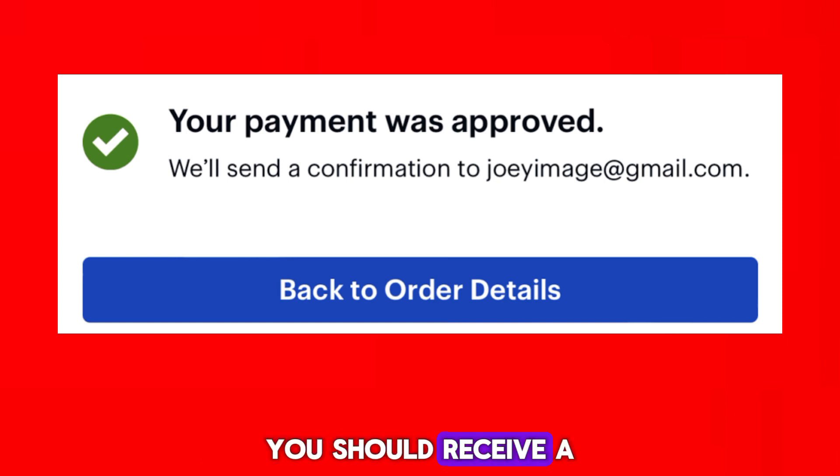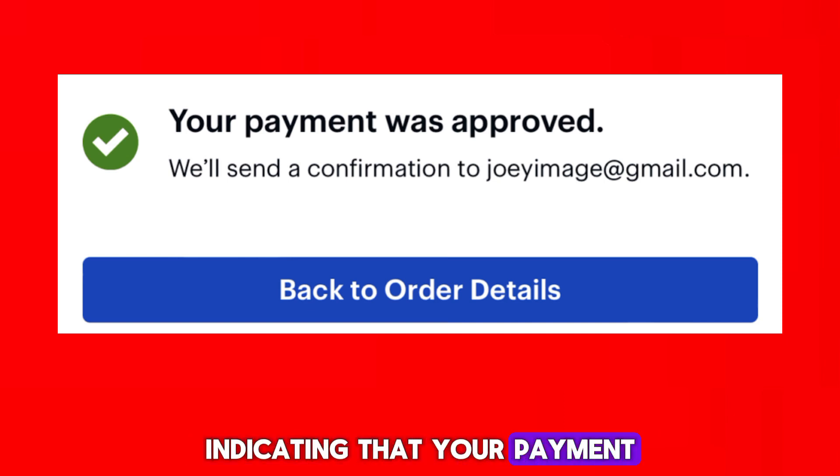After completing the payment, you should receive a confirmation message or email indicating that your payment was successful.